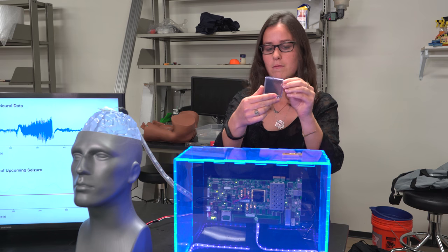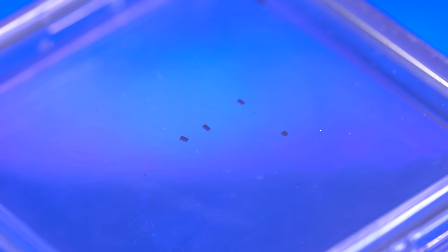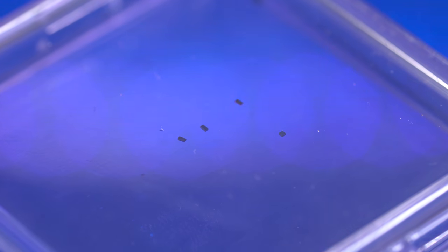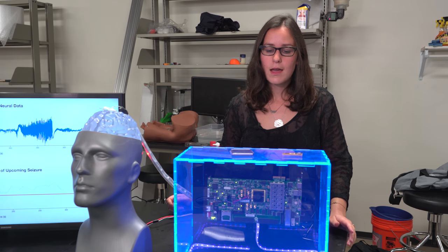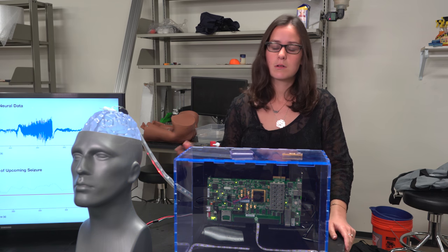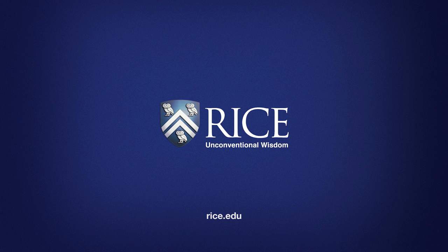They've been created by Rice University, and they would replace the current electrodes and be implanted on the brain. They would communicate wirelessly with the chip sitting on the skull, and that would be our whole communication system — just communicating back and forth wirelessly. Thank you for tuning in.